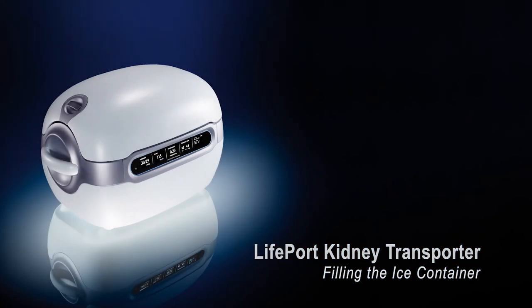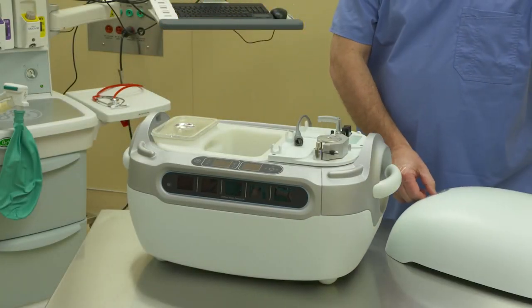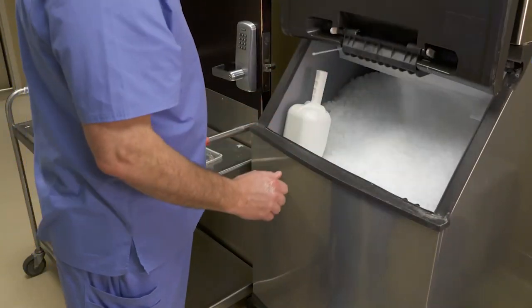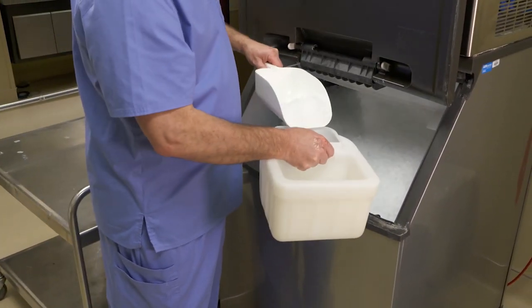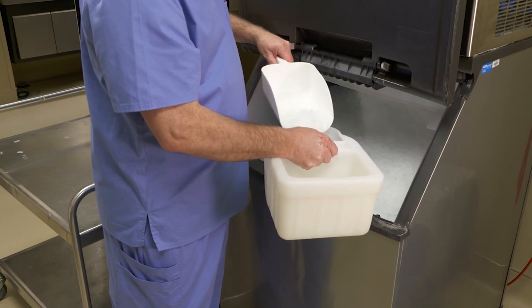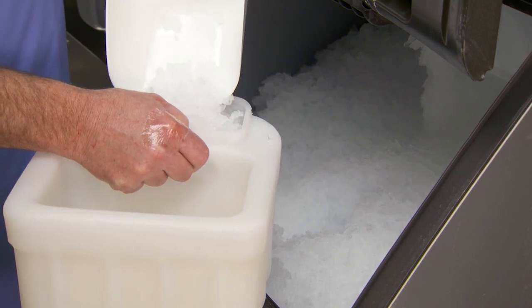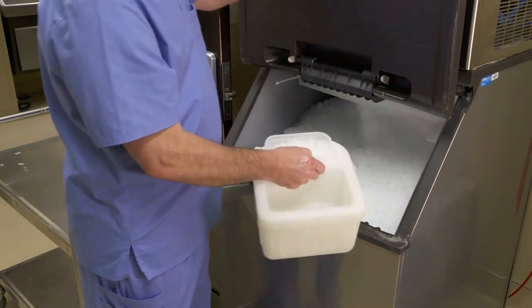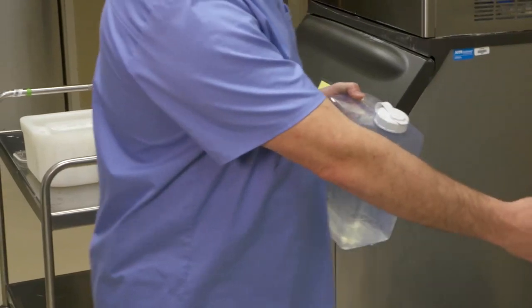Cooling down the Lifeport Kidney Transporter. To begin, remove the lid from your Lifeport Kidney Transporter. Then remove the ice container from the Lifeport. Open the ice container lid and fill the container with crushed or cubed ice. Hollow cubes are not recommended for this purpose. Push the ice as far back as possible into the ice container, maximizing the amount of ice added. Once you have added as much ice as possible, pour about one liter of cold water over the ice.